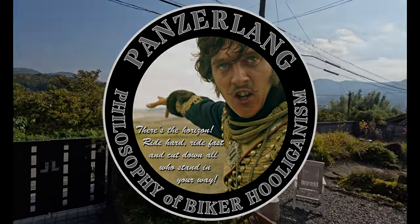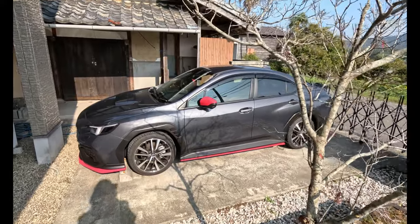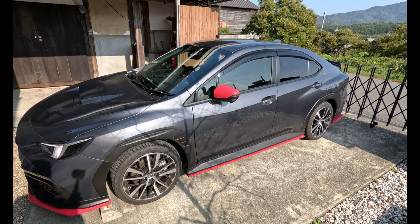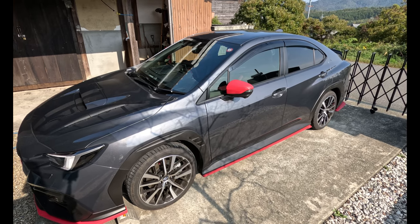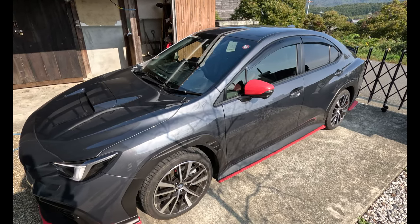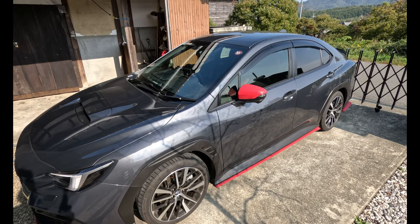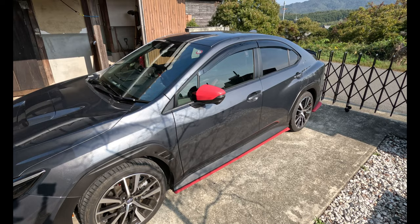Good morning, my fellow hooning scallywags. I thought I'd do some notes on the brand new WRX S4 STI. This is a Japanese spec model - you can't get them in Europe or America yet. I'm not sure exactly what the difference is between this and the American GT spec. But this has five modes: Comfort, Normal, Sport, Sport Plus - which equates to the American Sport Sharp - and a custom mode where you can individually set the parameters, with a quick access switch on the steering wheel.